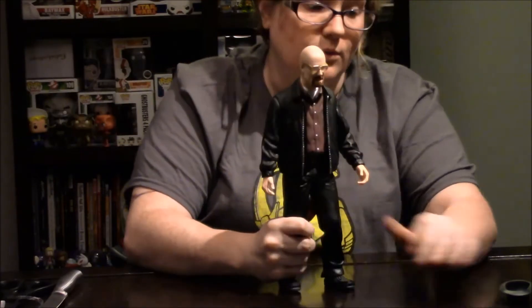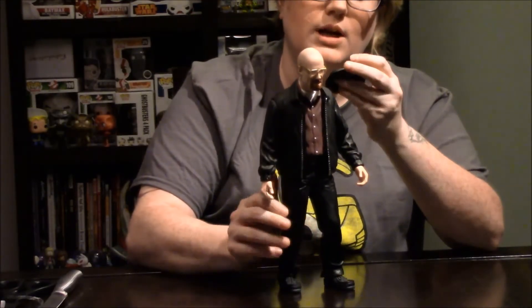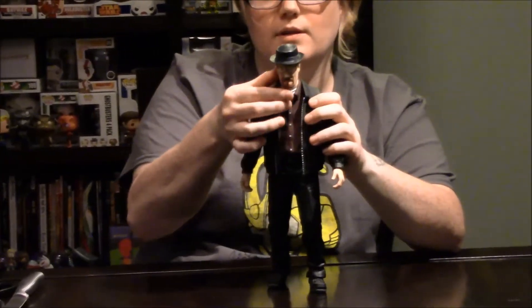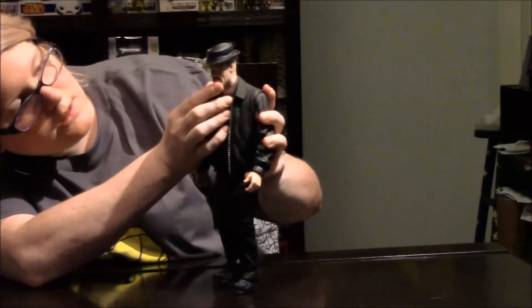They really thought about the adult collector when they made these. He's concerned — they tried to get him pulled from all the Toys R Us stores. The hat fits perfectly. Is that sinister looking enough? What do you think?